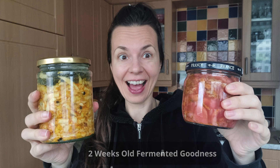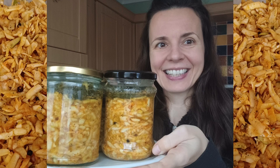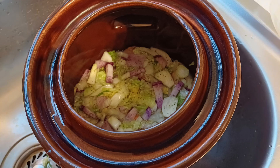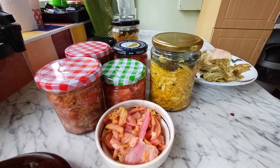Check out this fermented veg after two weeks with me. Hi beautiful people, thank you for tuning in. My name is Lucy and today I'm going to show you what my fermented veg looks like after two weeks.